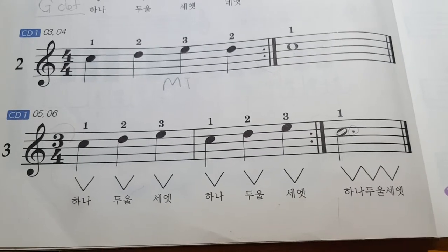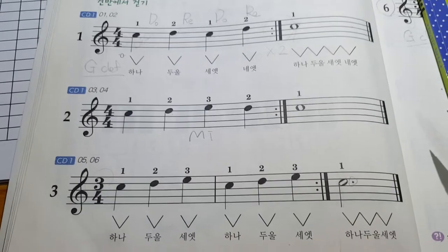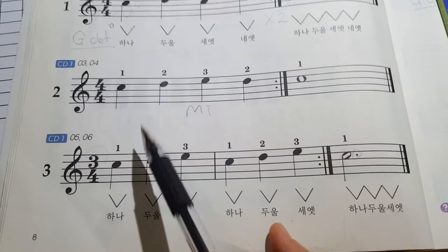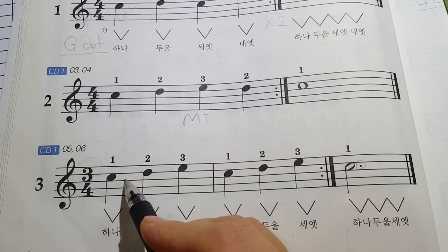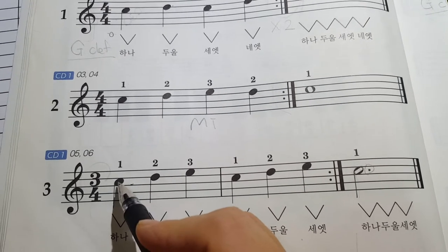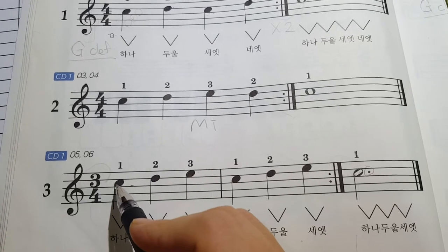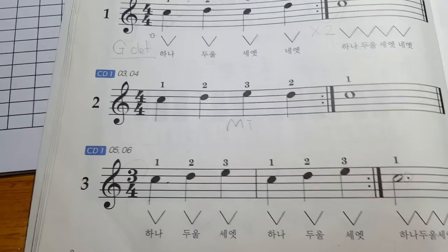Do you get it? You need to remember: if you write the note above the middle of the line, you have to write the stem going down.